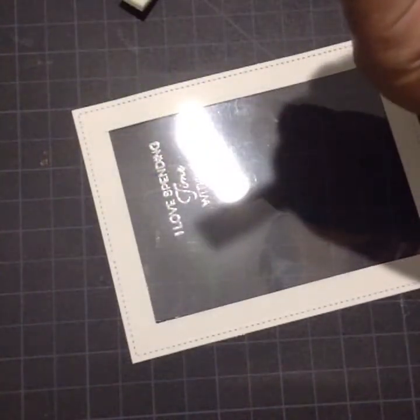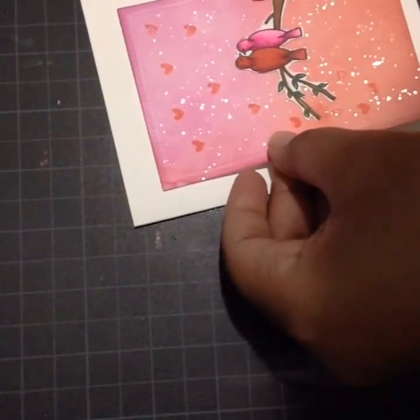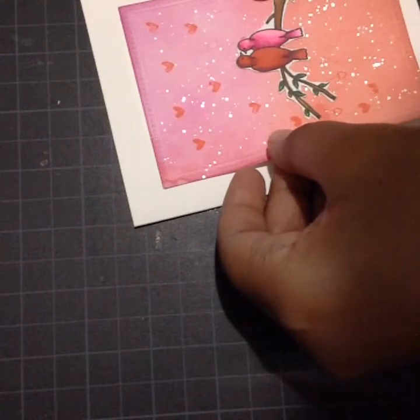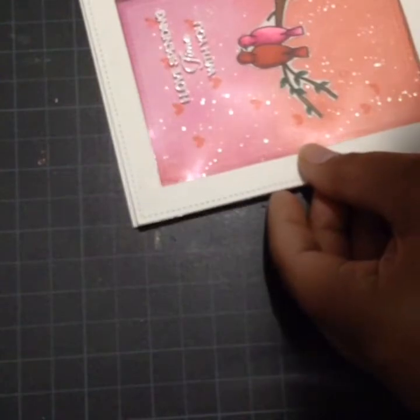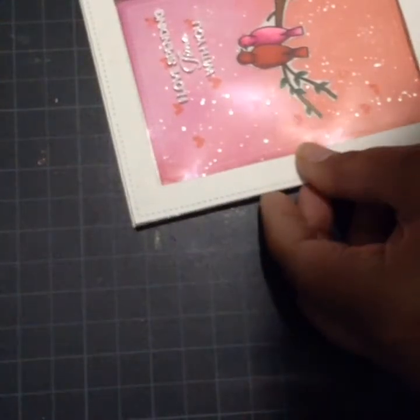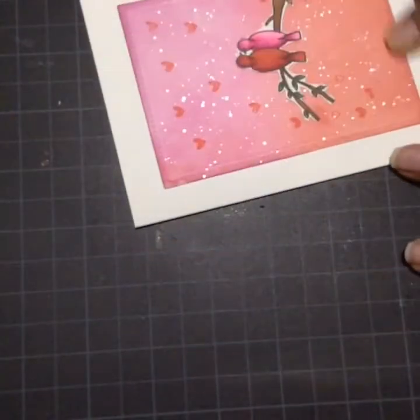To create the well for my shaker card, I'll use foam tape. I'll cut the foam tape in half and stick it all around the back of the frame. Now I'm sticking my background to a side-folded card, positioning the background so that when I stick the white frame, the background is exactly in the middle of my card.